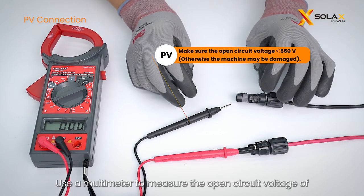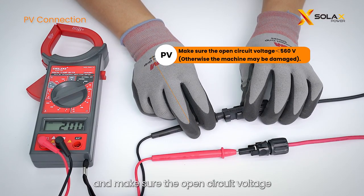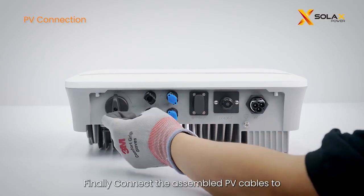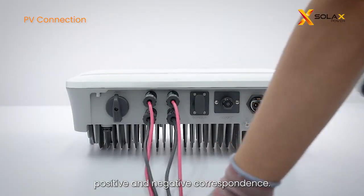Use a multimeter to measure the open circuit voltage of the positive and negative poles of the PV cable, and make sure the open circuit voltage is less than 560 volts. Otherwise the machine may be damaged. Finally, connect the assembled PV cables to the corresponding PV ports on the inverter, observing positive and negative correspondence.